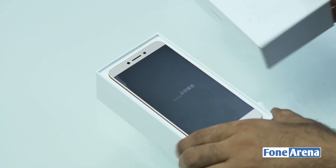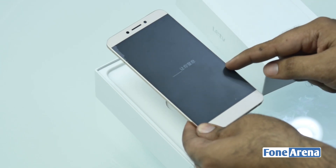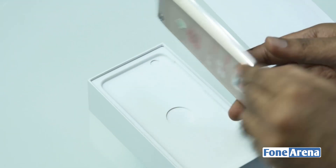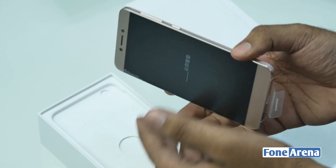Let's open up the box and see the beautiful device. We really liked this device when we checked it out in Beijing. This is basically a unibody design metal device at a very attractive price.